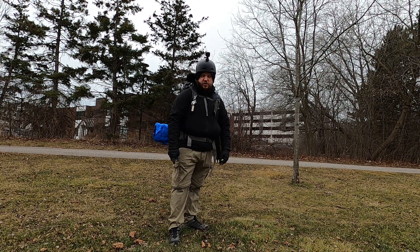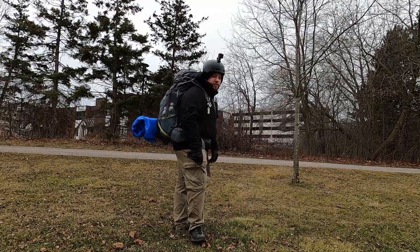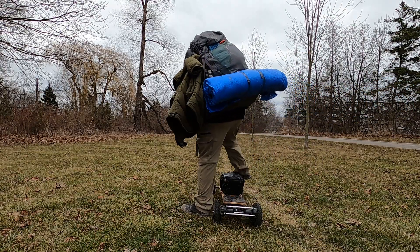Because this board is being used for backpacking, I of course have my full winter backpacking loadout. Alright, without further ado, let's get out of here.